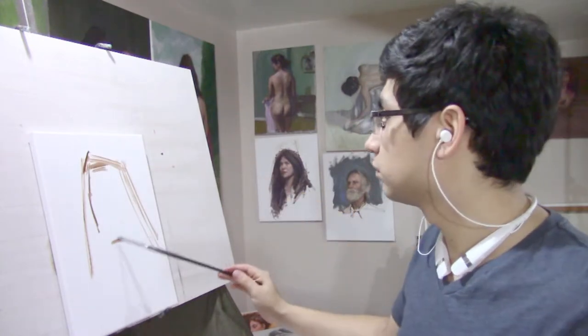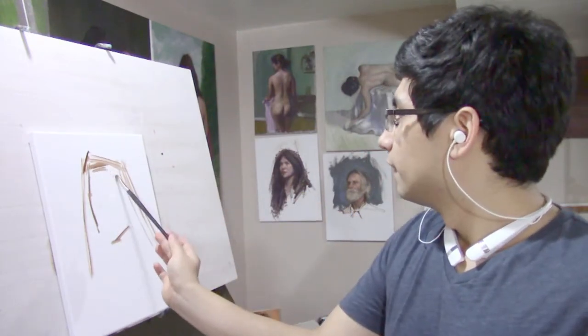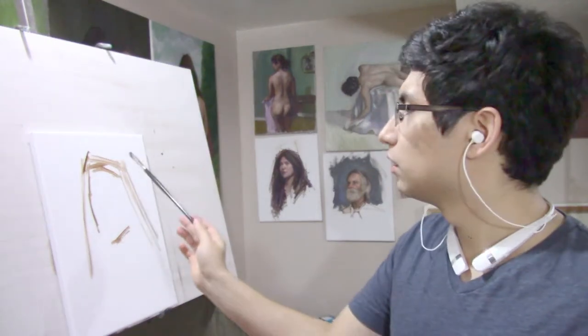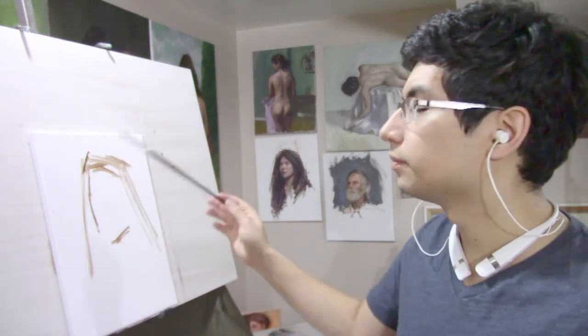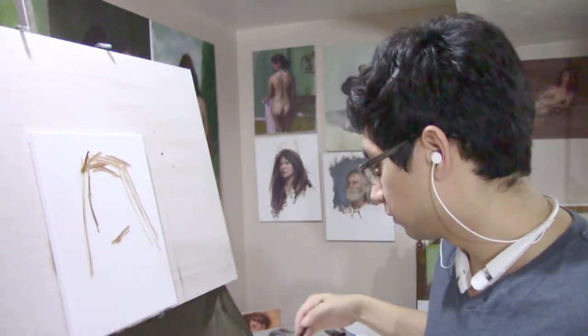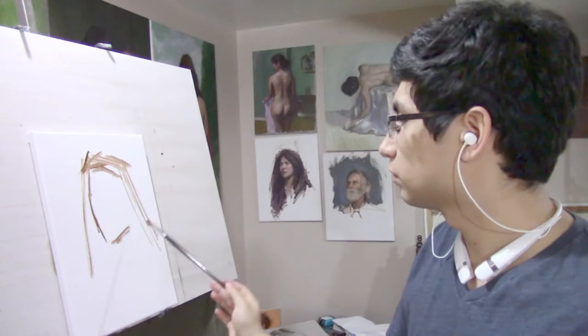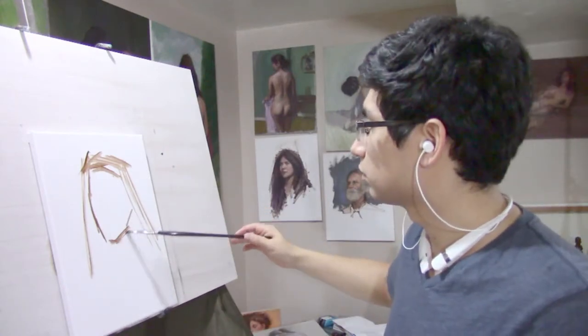Just a reminder: whenever you're attempting to start an alla prima portrait, it's important to have some background in portrait painting that isn't alla prima. That is, you've spent your time drawing, painting, shading, and studying anatomical structures.